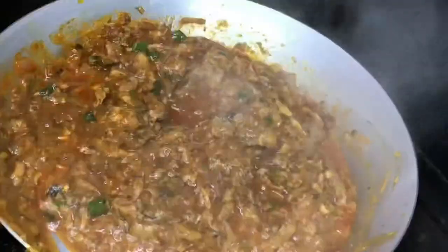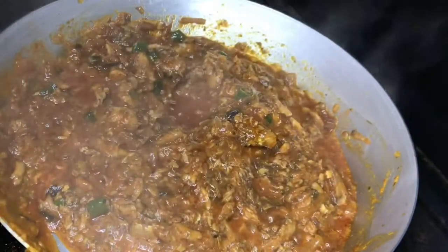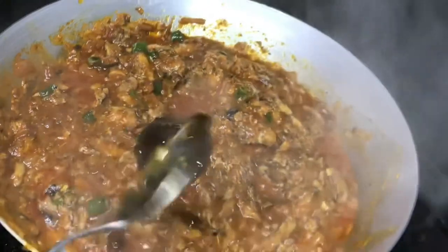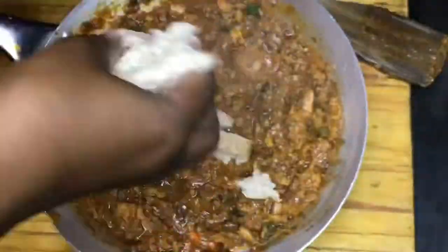My favorite ingredient to add is chutney. Guys, you should try adding any chutney to your tin fish — I promise you it's nice!